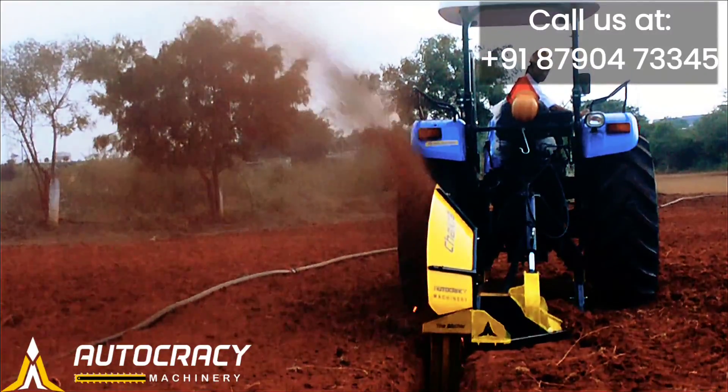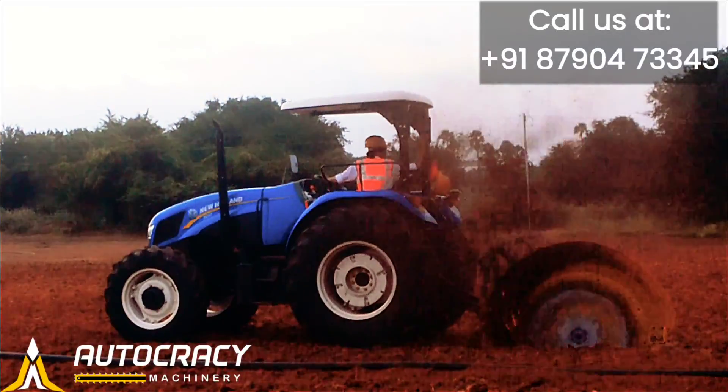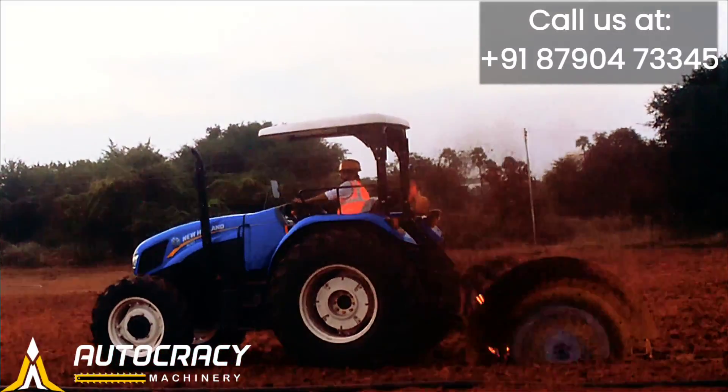Do the job in your way, the right way. Save both time and money. After all, the machine is made to be affordable to everyone. Hey farmers, have no more delays in your farming practices. Get Chakra 100 home and have happy farming.